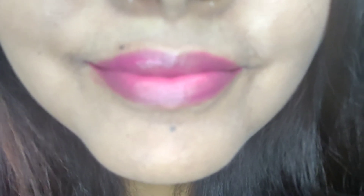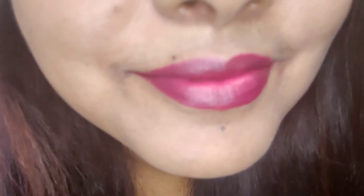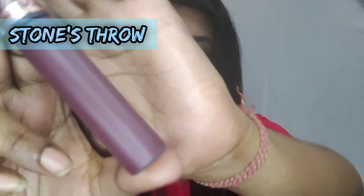Let's start with the swatches from the MAC Pony Park Lip Cushion Mousse collection. The first shade that I have is Love is Blind. The next shade is Off the Record. The third shade is Stone's Throat.